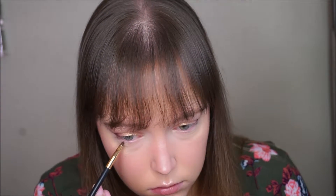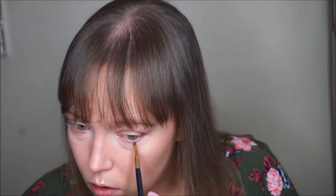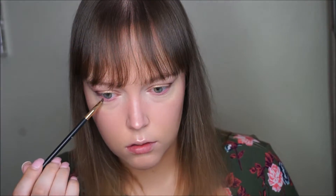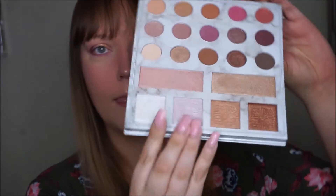Now for the bottom lash line, we're going to take that purple mauve shade — the second shade we originally used — and put that along the lower lash line. Then take the deepest purple shade that we used on the outer V, use an eyeliner brush, and put that on the very outer corner of the bottom lash line. Meet it up with that outer V color. Then take that smudger brush we used with the first color and just blend it out.